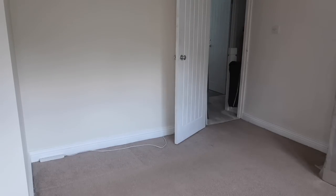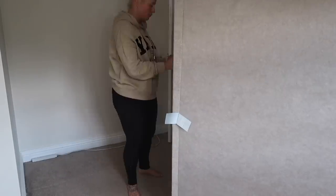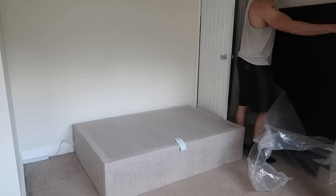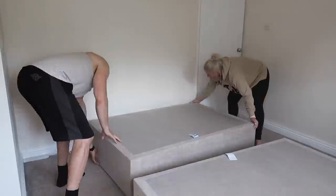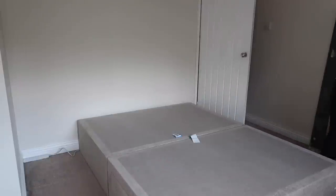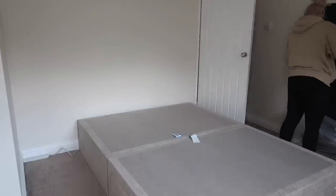Hi guys, welcome back to my channel. So today is going to be a part two of the bedroom makeover and I genuinely cannot wait to share the finished article with you. So these are just some clips from the last video where we got the bed arrived from Emma and we were putting it together. In this video I'm going to be unpackaging and putting together the Emma mattress and pillows. This video is kindly sponsored by Emma — thank you so much for sponsoring this video.